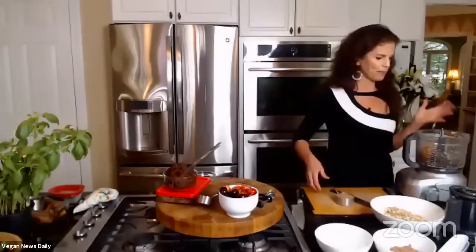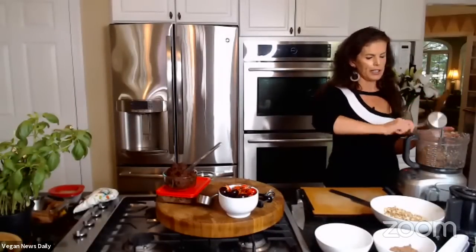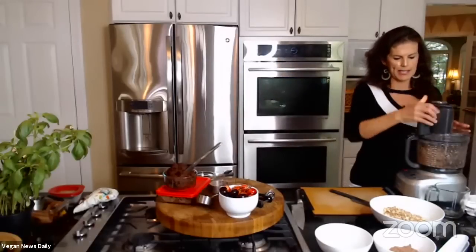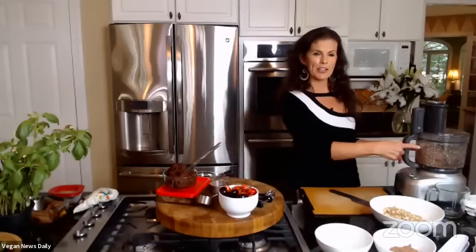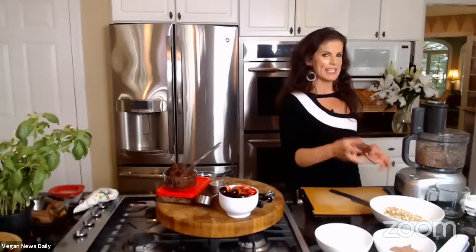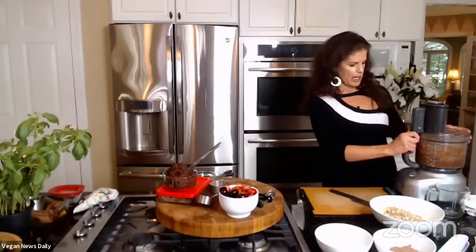Back to the truffles: Elspeth has dates, soaking water, and sweet potato in the food processor. She adds raw cacao powder and blends everything together until it becomes a nice smooth mixture. She used the same food processor as the nuts — it doesn't matter, since the nuts are part of the recipe — she just didn't want the nuts over-processed.